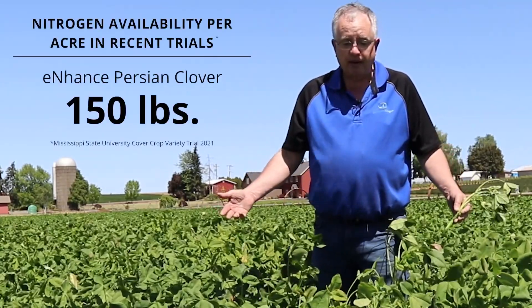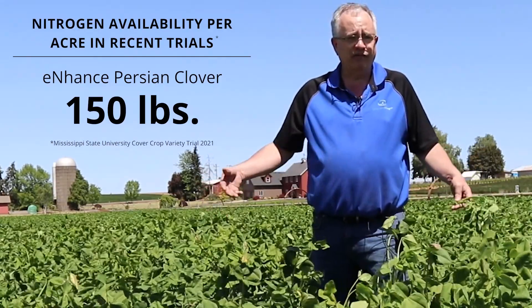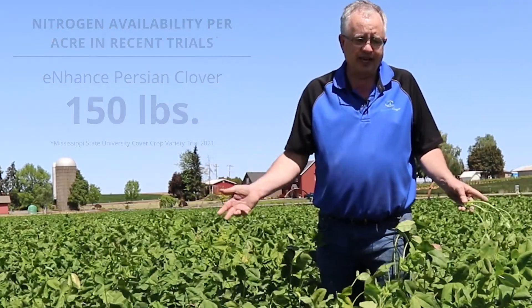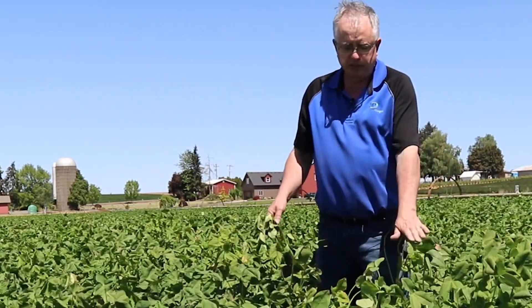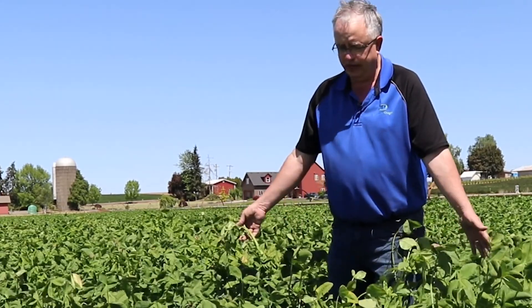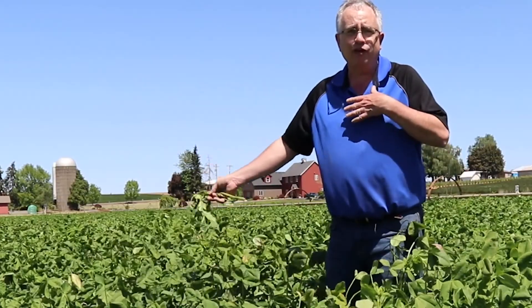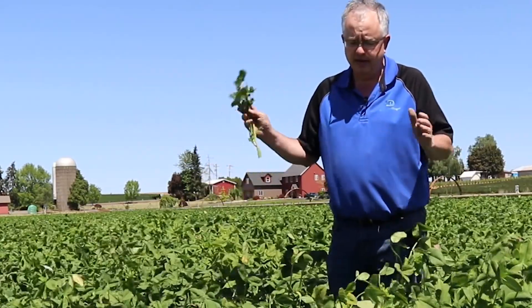You don't have to worry about it because of its later maturity getting away from you and creating a weed bank, even if it did have hard seed — you've got that extra window. Crimson might be this high right now but they'd be in full bloom. With Persian, you're getting the same amount of biomass but you've still got a couple weeks.